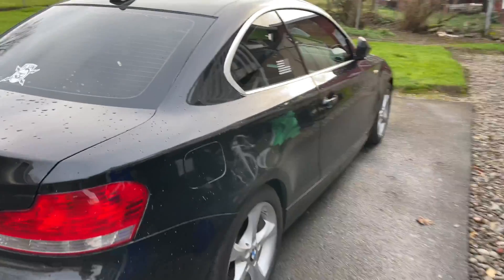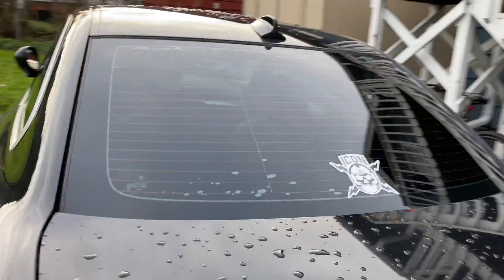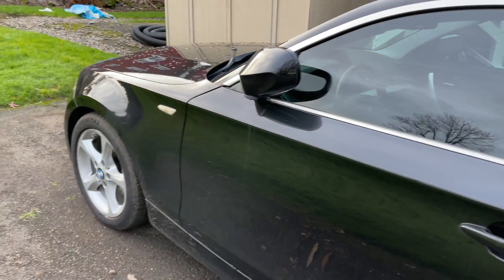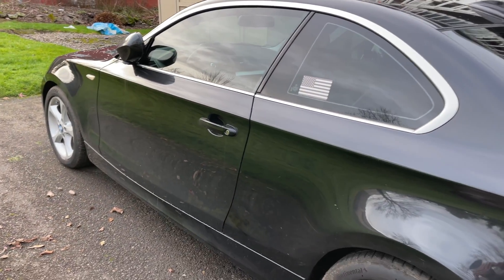What's up guys, it's Oregon Motorcycle bringing you another awesome episode. Today's episode we're talking about my car again — it is indeed broke. I have a 2A7A code being shown after all the work. In today's episode I'm going to tell you about that code on this car, the symptoms, and how I'm going to fix it.